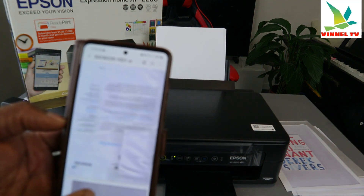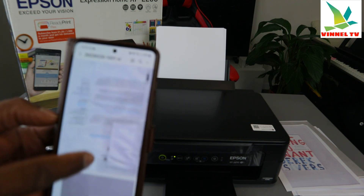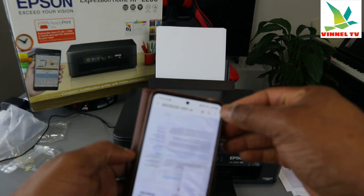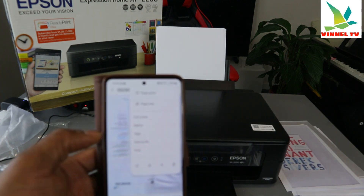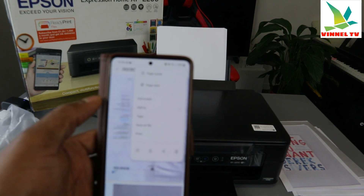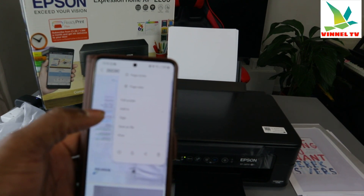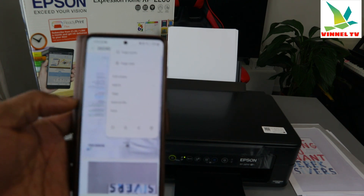I want to print out two documents that are here. To print, go to the top right, select the three dots. Once you select the three dots it gives you options — page sorter, page view, full screen, add to tag, save as a file, or print. Select print.